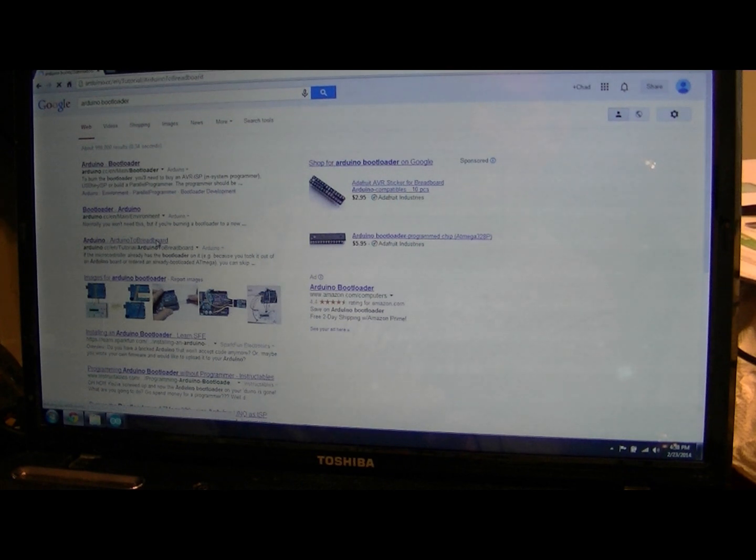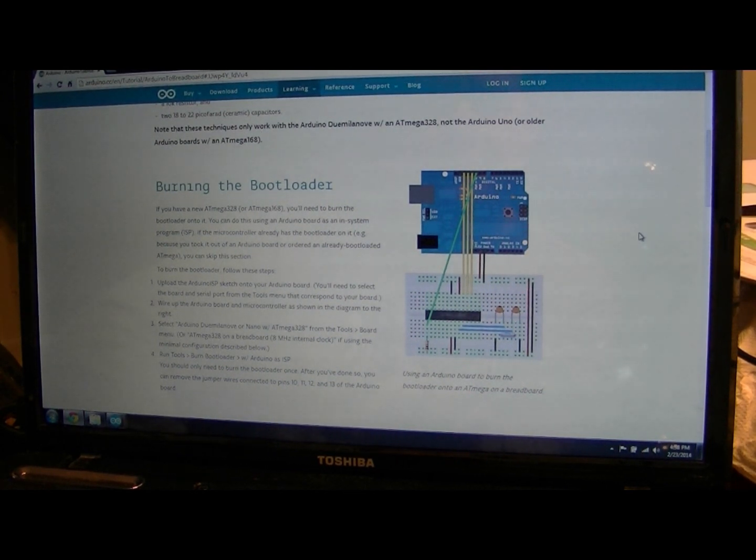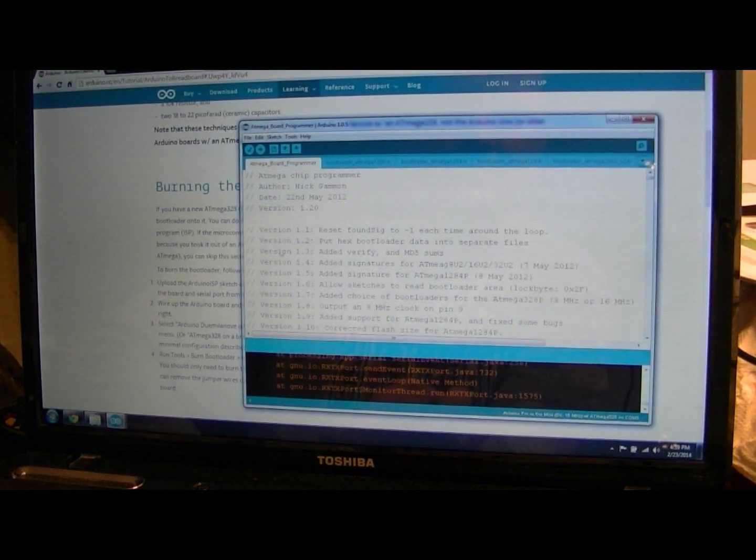Without success, I kept getting out-of-sync errors when uploading the bootloaders - it would never work right. At first I thought maybe it was my wiring or something loose on my breadboard. It turned out it was none of that - it was the software, the sketch. I only came to that conclusion when I stumbled on another sketch that uploads bootloaders to the ATmega chip, made by Nick Gammon.